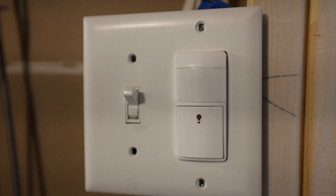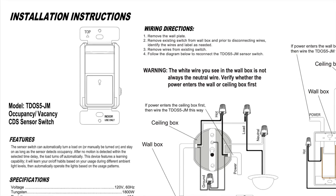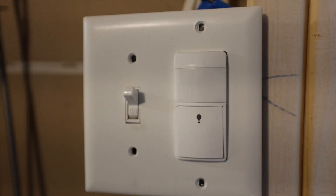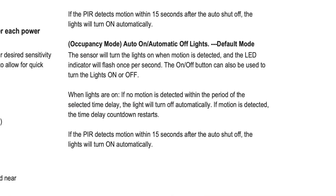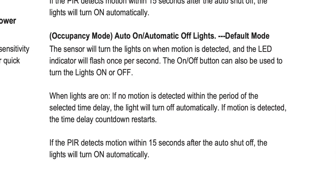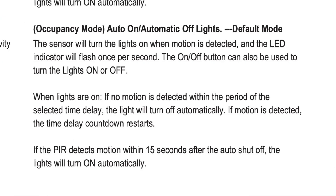Hey there. In this video, I'm going to show you how to program this motion sensor light switch from Top Greener. It's called the TDOS5. The nice thing about this light switch is that it only has two modes. There's occupancy mode, which is going to sense motion when there's motion in the room and it will turn on.